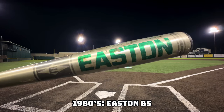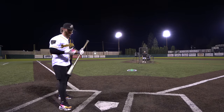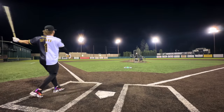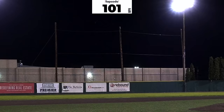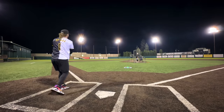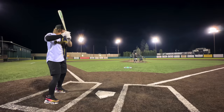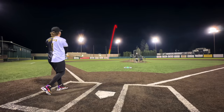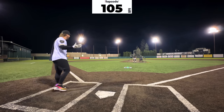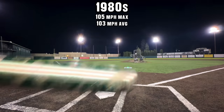Moving on to the 1980s with the green Easton B5 — this is actually two ounces live, a drop four. It is throwing cookies right now! This one does sting. Our new leader at 105. I think it might just get better from here.